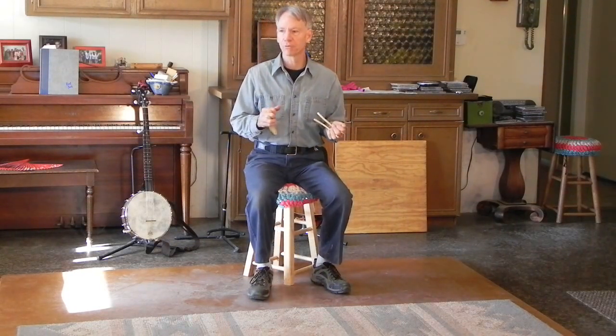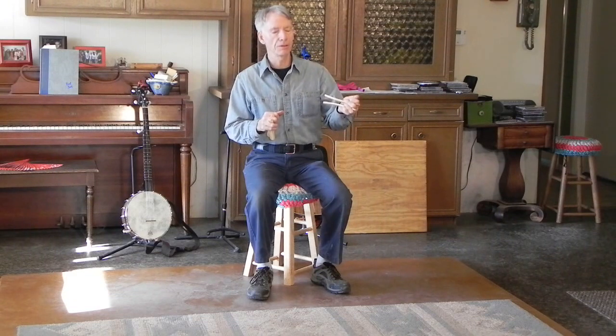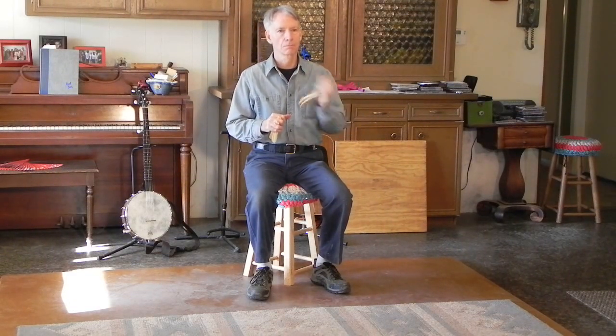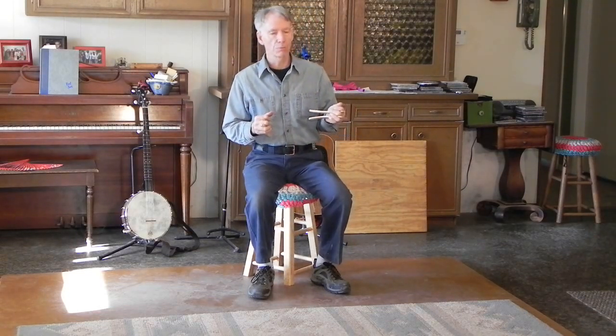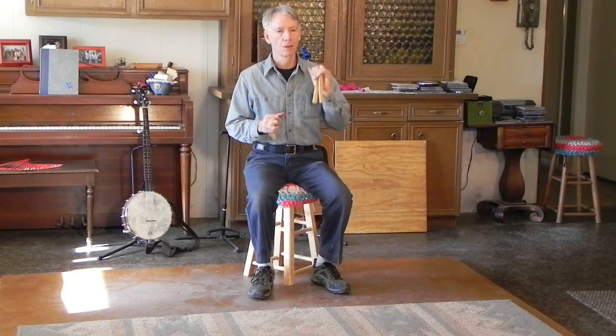Often times with bones players, you'll hear a triple sound — not to be confused with a triplet in clogging. It's a bounce between the outward movement and the inward movement. So with one set of bones, you have three things you can work with in your basics: the single sound, the double, and the triple.